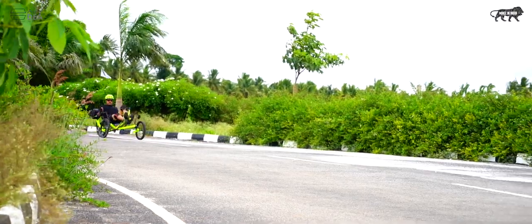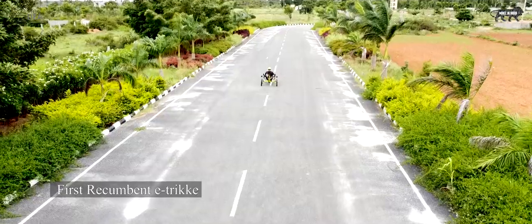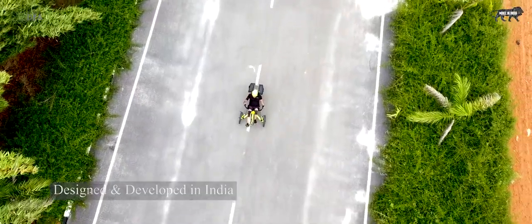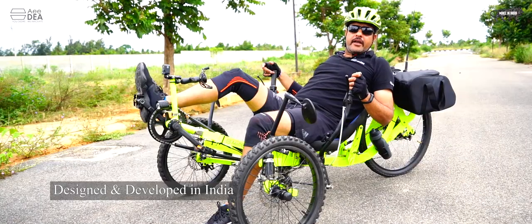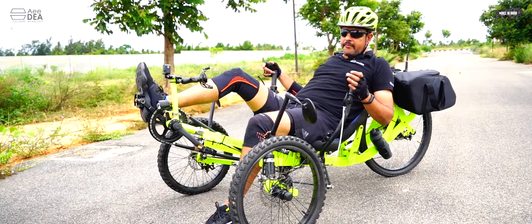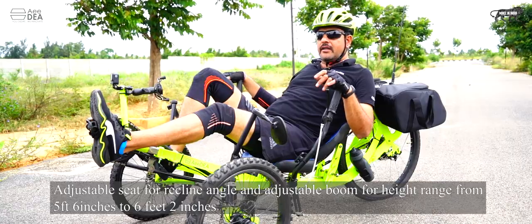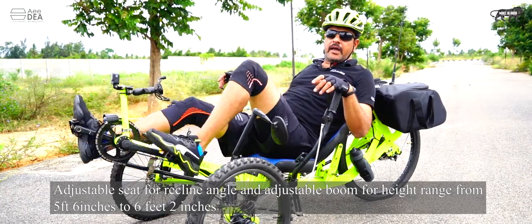Presenting to you the very first recumbent e-trike of our country India, all designed and developed here in Bangalore by ADEA. This is a very interesting product — it is a recumbent e-trike, which means you can just recline and ride your bike.